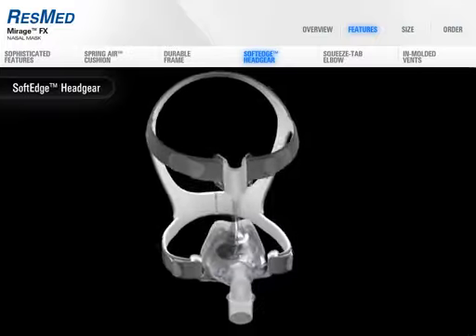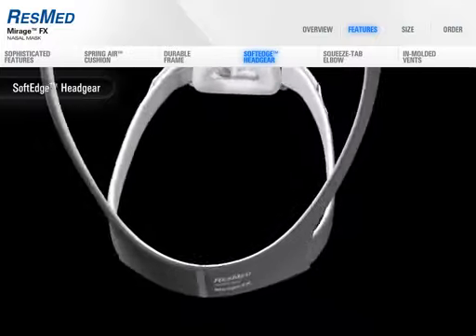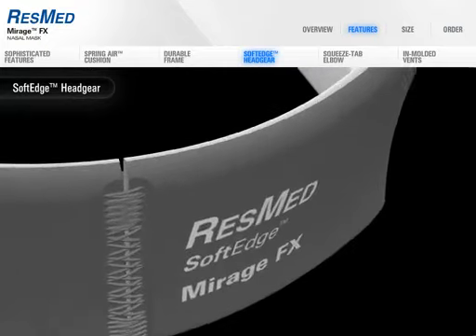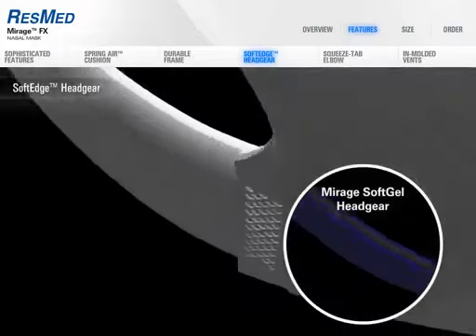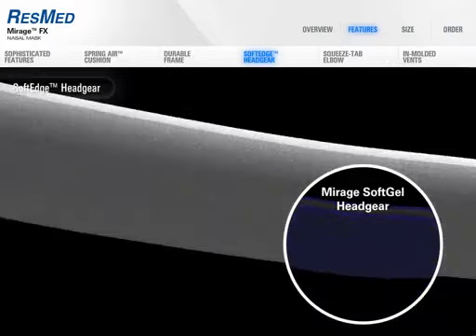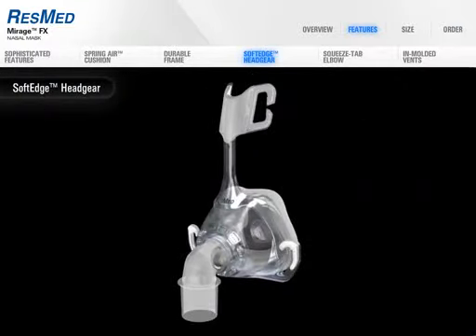ResMed has developed a unique textile composition especially for the Mirage FX headgear. The materials used are both flexible and breathable, improving comfort and support for users. The headgear's seamless soft edge is designed to reduce the amount of touch points on the face, in turn reducing the chances of marking on the skin.